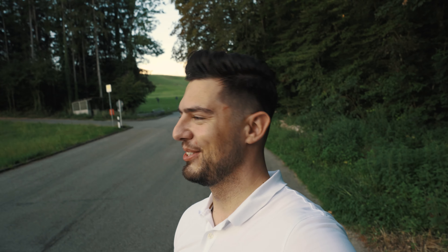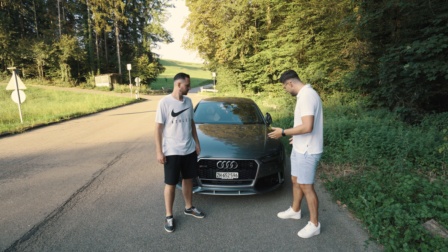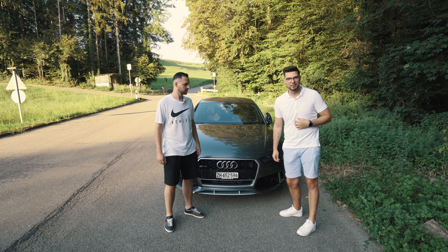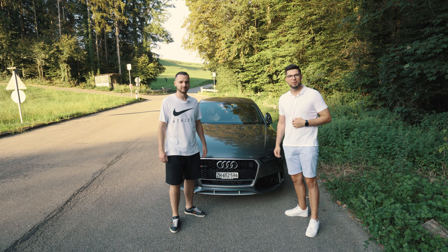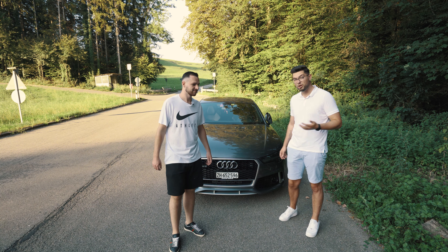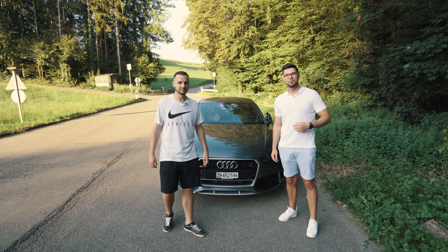That is absolutely ridiculous how that car sounds — these older C7 generation Audis, holy shit, the sound is ridiculous compared to the newer ones. I might change my mind on the RS Q8 and get an older RS6 or something, because this is just stupid fast. It brings a smile to my face. Thank you Mirel for coming out today and sharing this eight-cylinder symphony with us. Let us know in the comments what you think of the car and if you want to see more content of this car. Thanks for watching, see you in the next one, ciao.